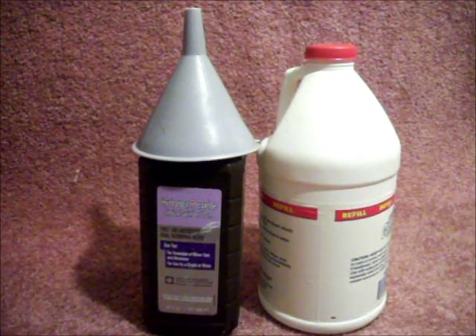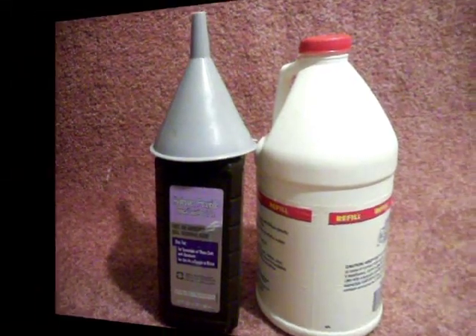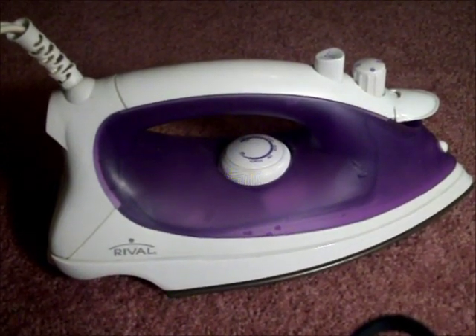I suggest using these products in a well-ventilated area, and you may want to consider wearing protective gloves and safety glasses. You will also need a steam iron — make sure it's plugged in, make sure you have some water in it, and you can set the heat at about medium to start with. You can adjust later on as needed.